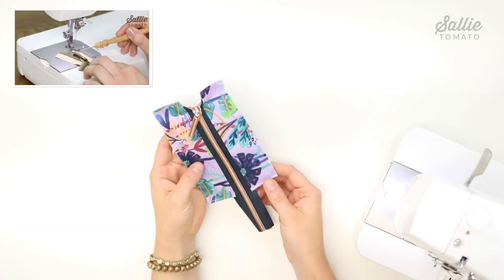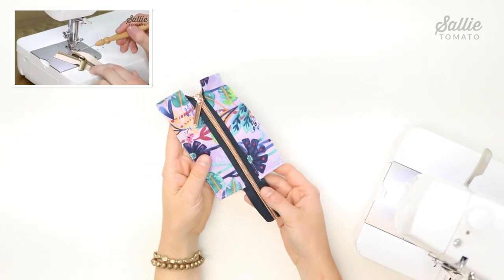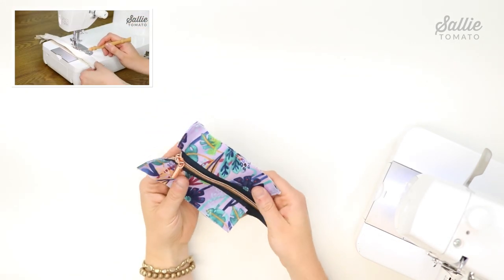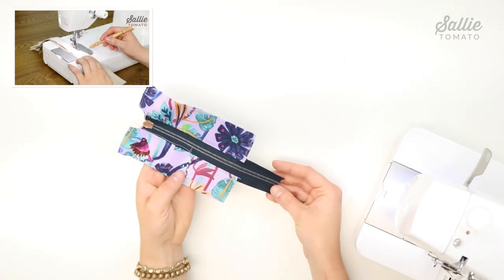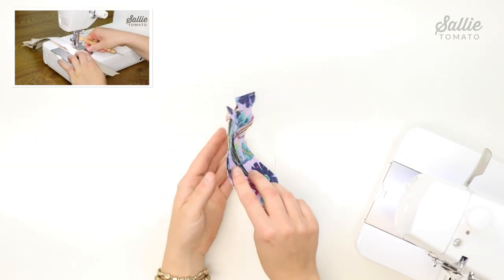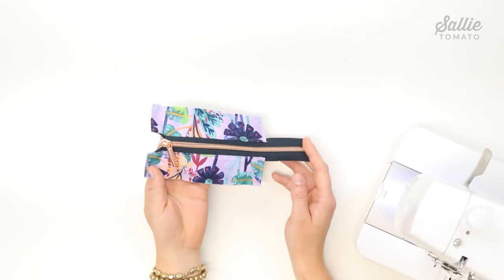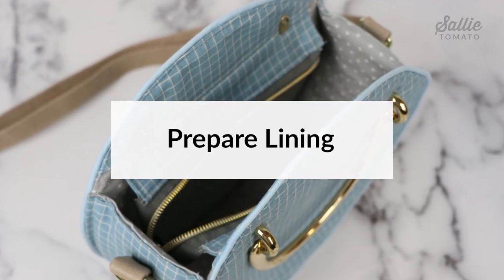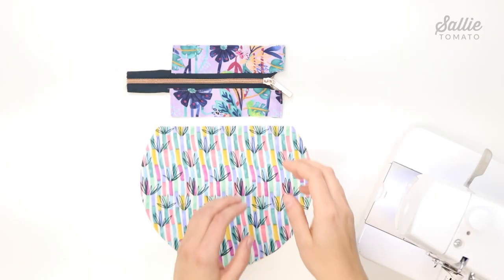I've already prepared the recessed zipper for this pattern. If you'd like a step-by-step video tutorial, search our YouTube channel for 'how to prepare a recessed zipper.' The steps are exactly the same — just refer back to the Daisy pattern for the specific measurements and seam allowance.